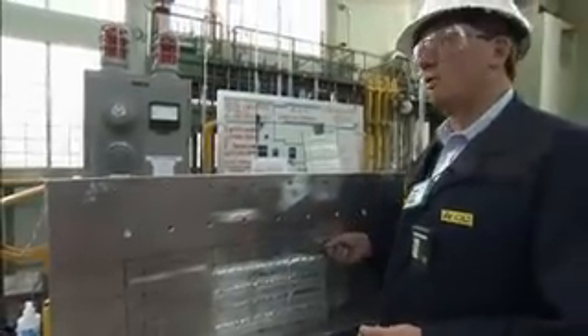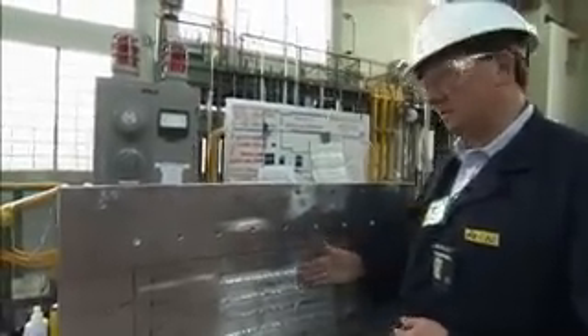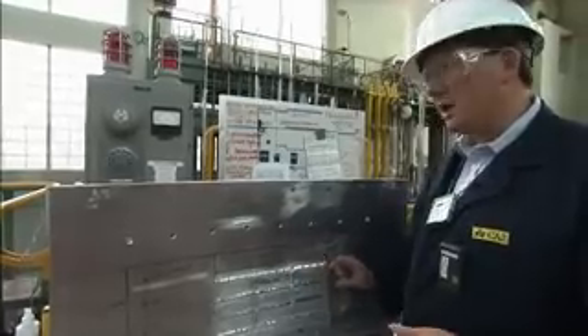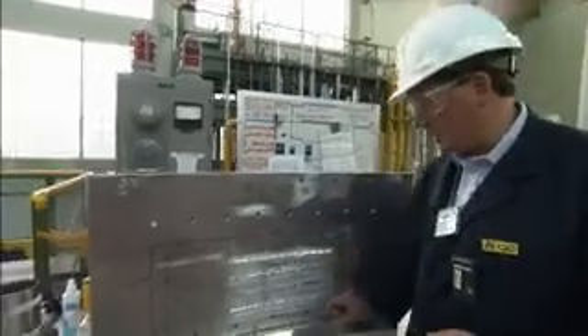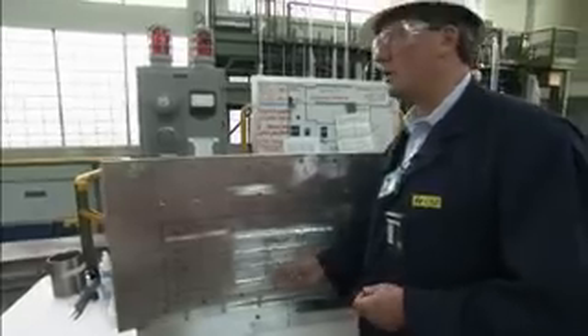Then we go into a similar sequence of horizontal weld operations where we do horizontal groove welds across here and horizontal fillet welds across the top. What that does is effectively seals these plates to the vessel wall and provides a structural connection between these plates and the vessel wall. Then we begin another series of weld operations, which is horizontal buildup, which we've applied in all the other repair sites.